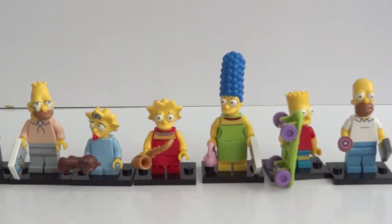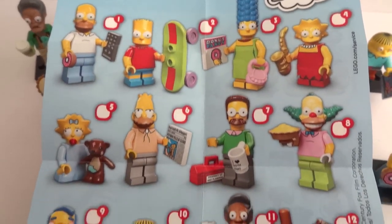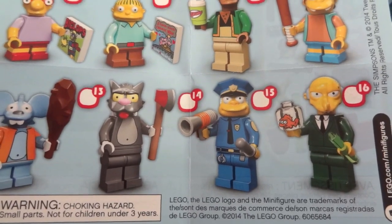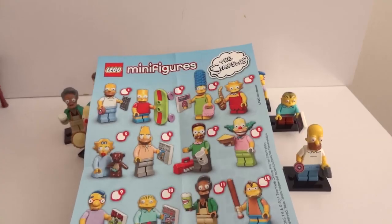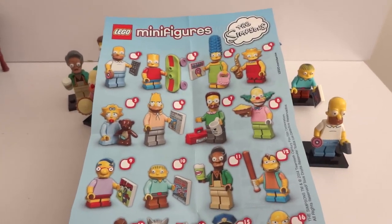There's the family. Here's the checklist and the only ones I was missing were Scratchy and Mr. Burns, and now I have the whole set. They cost about $2.39 depending on where you go. Thanks for watching.